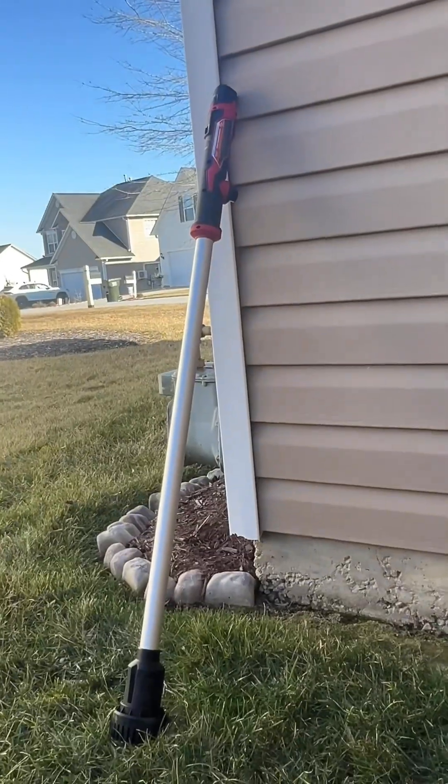So luckily, new tool day came in. We can get it out with this pump. But first, let's turn off the water to the house.